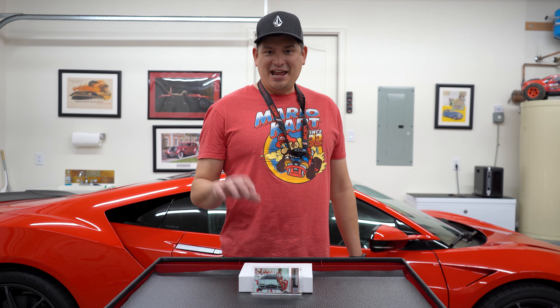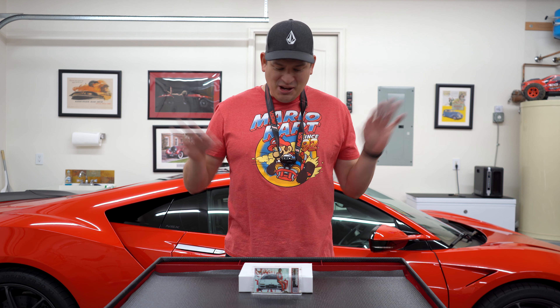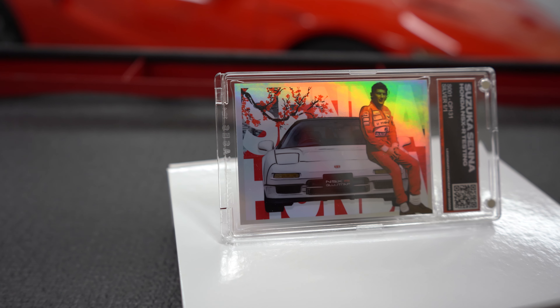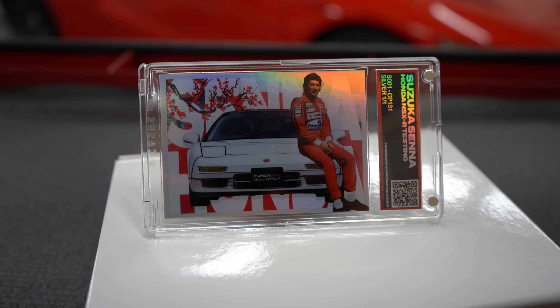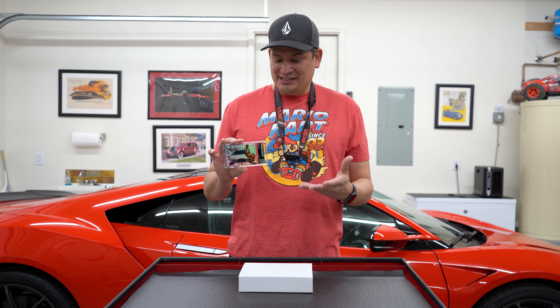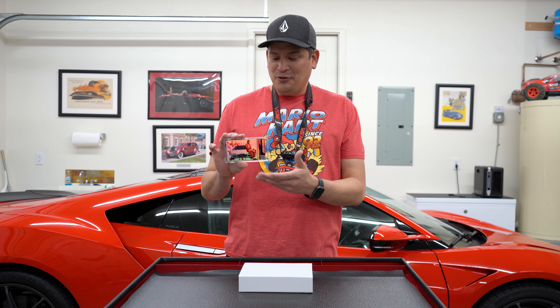All right everyone, we got something really unique to show you. I was on the NSX owners group page and I saw a picture of this and thought it was pretty cool. It's like a holographic card. I went on the website — it's called Glue Trap, I think it's glue3trap — and I was worried it might be a scam, but once I reviewed the website and Instagram profile, it's this guy who builds really cool cards.